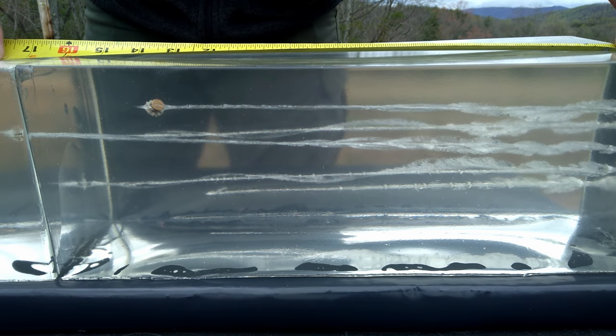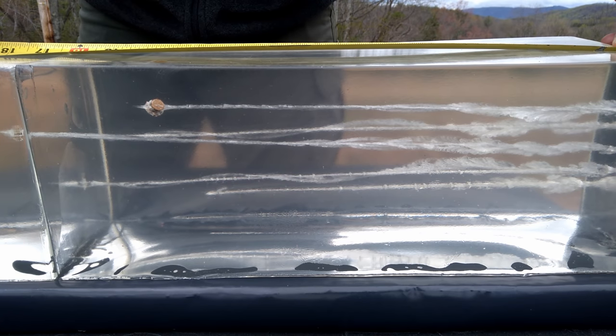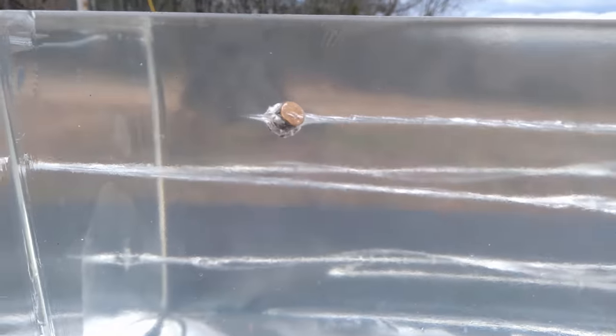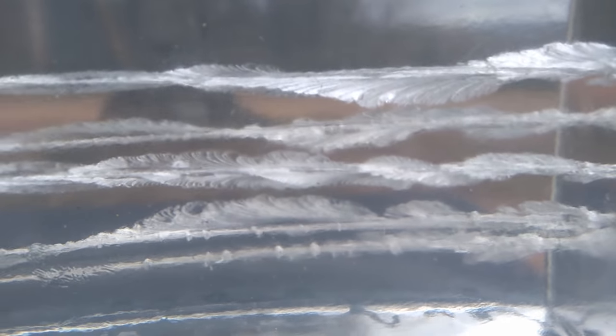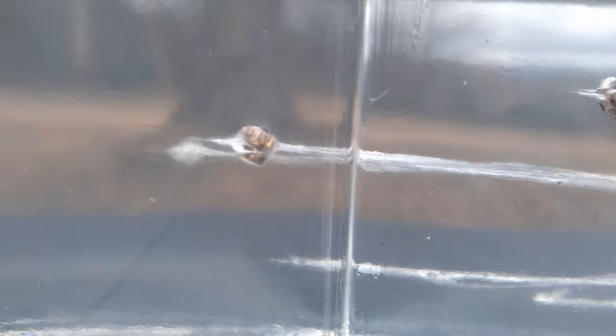Measuring the penetration: the standard Hydroshock is exactly 14 inches — very impressive for a standard 90 grain Hydroshock round. As for the Hydroshock Deep, it's just an eighth of an inch shy of 18 inches of penetration, with some of the little feathers touching 18 inches. 18 inches of penetration out of a 380 round is very, very impressive — a nice spiraling wound channel carrying way out and two inches into that second block.